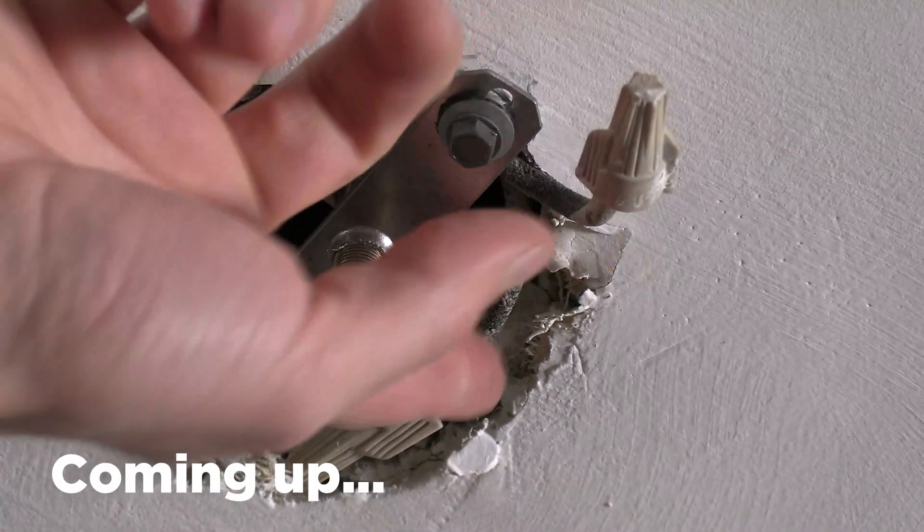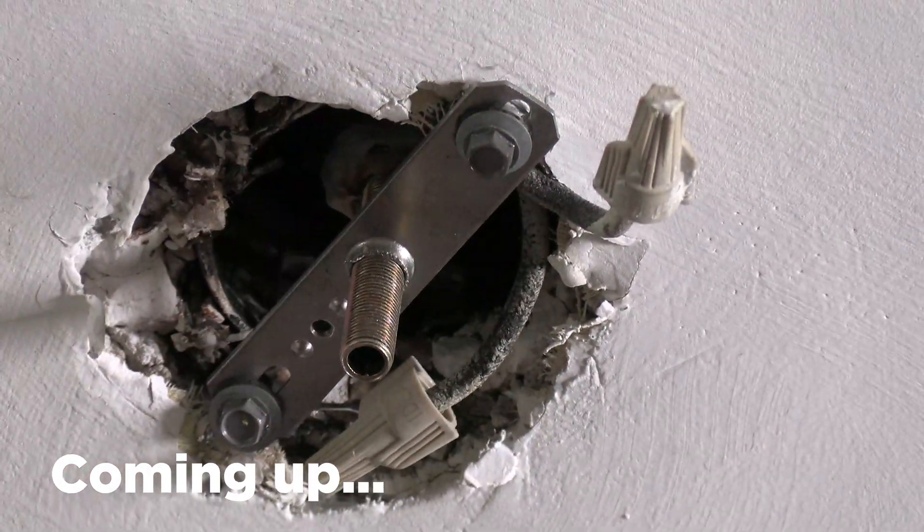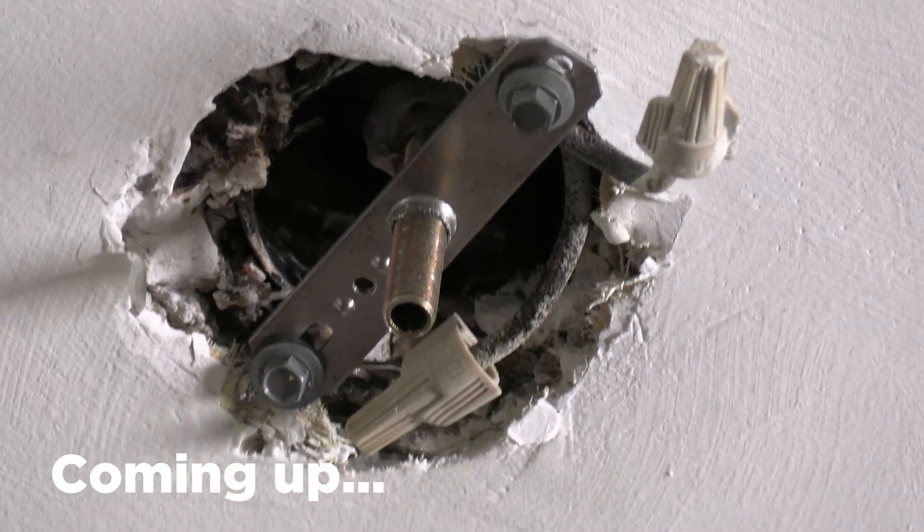That's 1938 BX wire, that cloth-covered stuff. This house is due for a complete rewire.